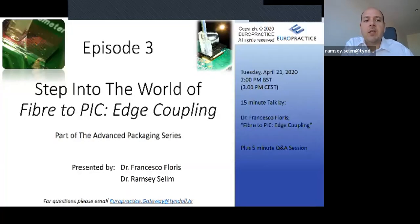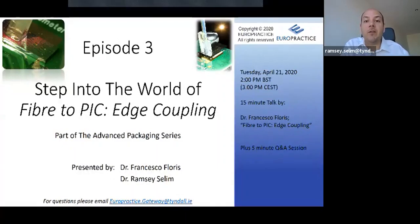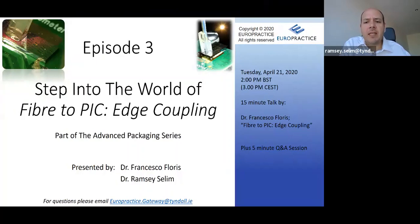Welcome to your practice's webinar series on advanced packaging. I'm Ramsey Saleem, the Euro Practice Lead at Tyndall National Institute, where we focus on system integration and advanced photonics packaging. This webinar continues our series stepping into the world of advanced photonics packaging. In the first couple of episodes we introduced advanced packaging and looked at packaging design rules — the do's, the don'ts, and common pitfalls. In the next few episodes we're going to look at fiber-to-chip coupling, and in today's episode we'll focus particularly on edge coupling.